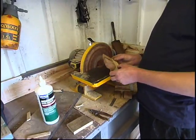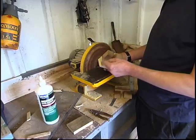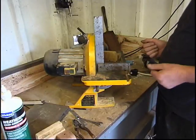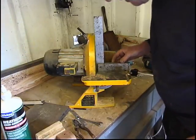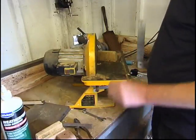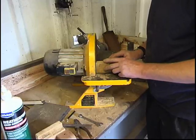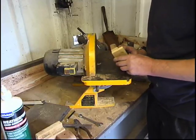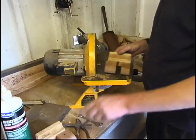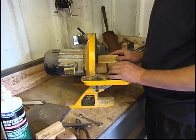I talked earlier about the draught on the pattern — the taper. The pattern goes into the sand this way, so it's got to come out the other way. You want it smaller at this side, tapered. The taper on the pattern allows it to come out of the sand cleanly. I've set the disc sander table at an angle — you can see the gap. I've put a square on the table and there's actually a gap on the bottom.